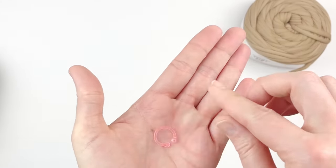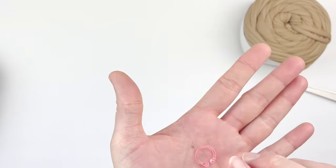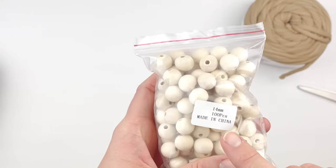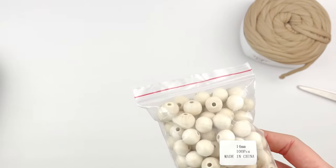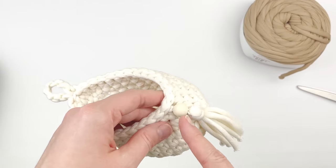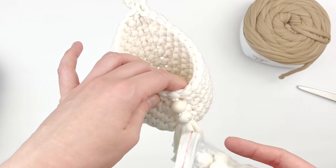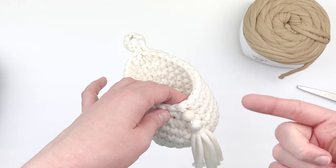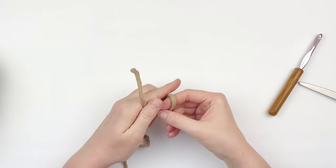You're going to need a stitch marker because the first six rounds are worked in the continuous round. I'm also going to be using a 14mm bead — you could use a 16mm or even an 18mm bead, but this is all I had on hand.